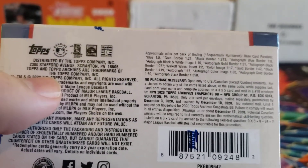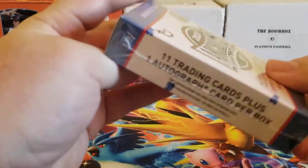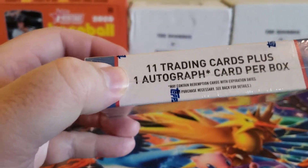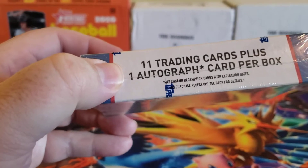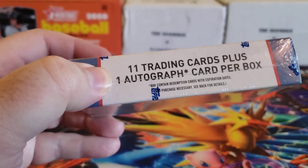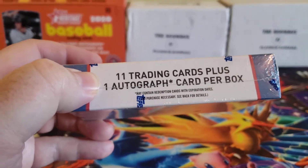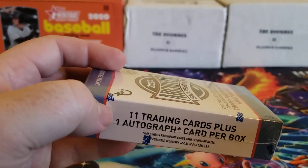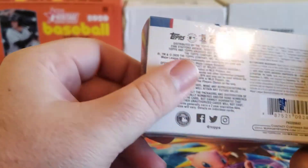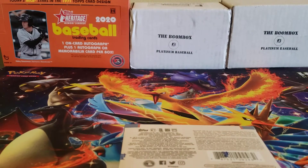You get 12 cards per box. You usually get one black and white and one auto. If you look at the auto checklist, it's all over the place — you can get some retired players from way back, like Steve Rogers and Al Oliver, or you can get modern players like Luis Robert, Kyle Lewis, and even Trout. So you can get a lot of different stuff in these packs. Without further ado, let's bust this open and see what we get.